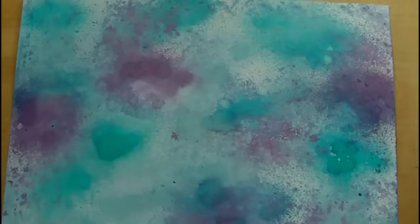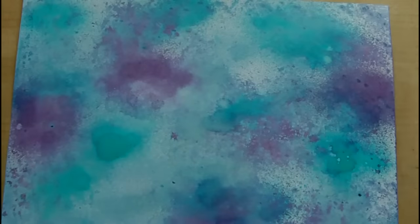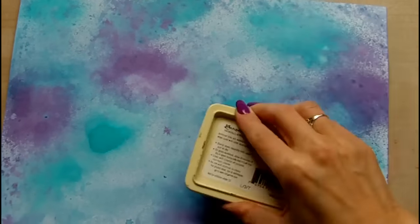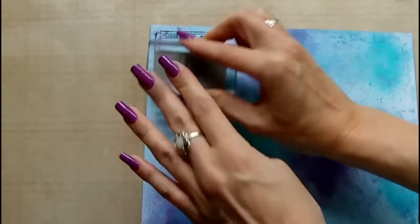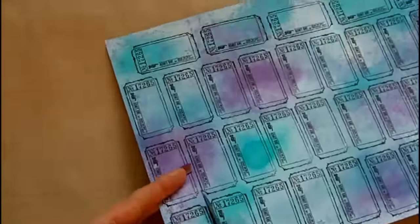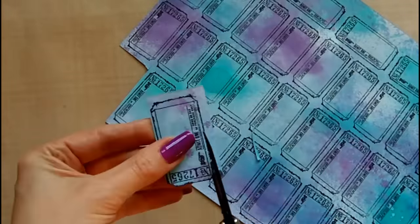The next thing I'm doing here is selecting a ticket stamp from a Tim Holtz set and some archival ink, and I'm stamping these out to fill the whole sheet of paper. There you can see lots of tickets — as many as I could fit in. I'm going to cut them out, and this is where my prompt words or inspiration words will be written.